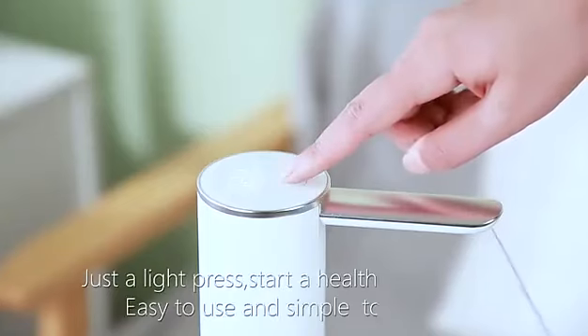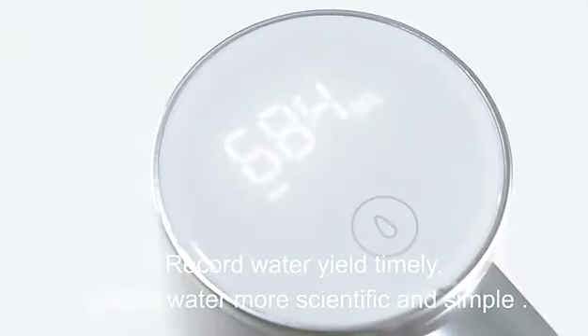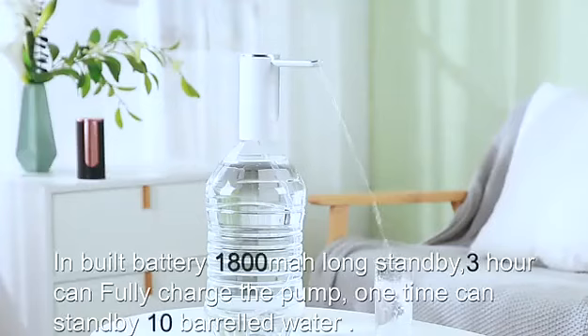Start a healthy drinking life. It's easy and simple to operate. Record water yield timely, making getting water more scientific and simple.